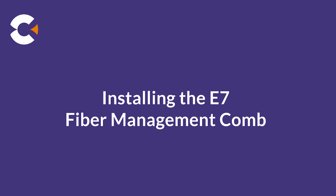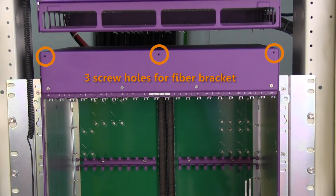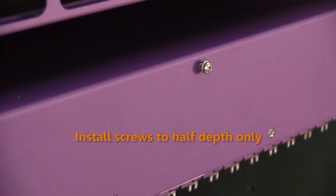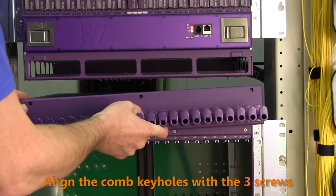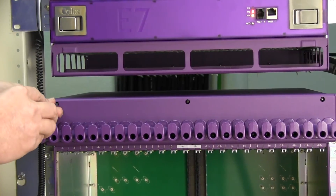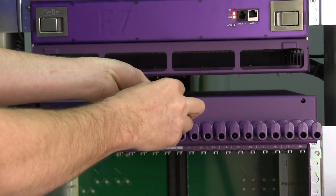Next, we'll install the fiber management comb that sits at the top of the shelf for grooming and routing fibers. First, locate the three screw holes at the upper front edge of the chassis. Get the three supplied screws from the kit and install them into each of the three holes on the front of the chassis, but only to half depth. Position the fiber comb in place with the three keyholes on the back of the comb aligned with the three half-installed screws. Press down on the fiber comb to ensure a snug fit, and then tighten each of the screws.